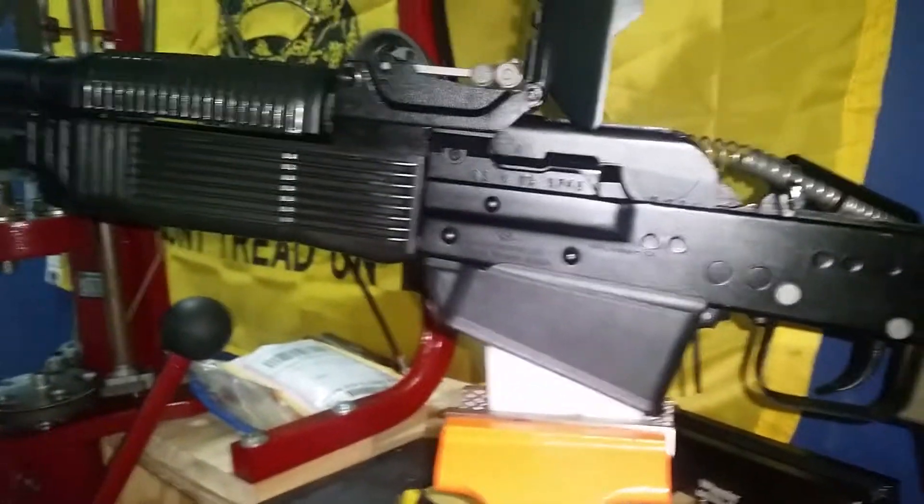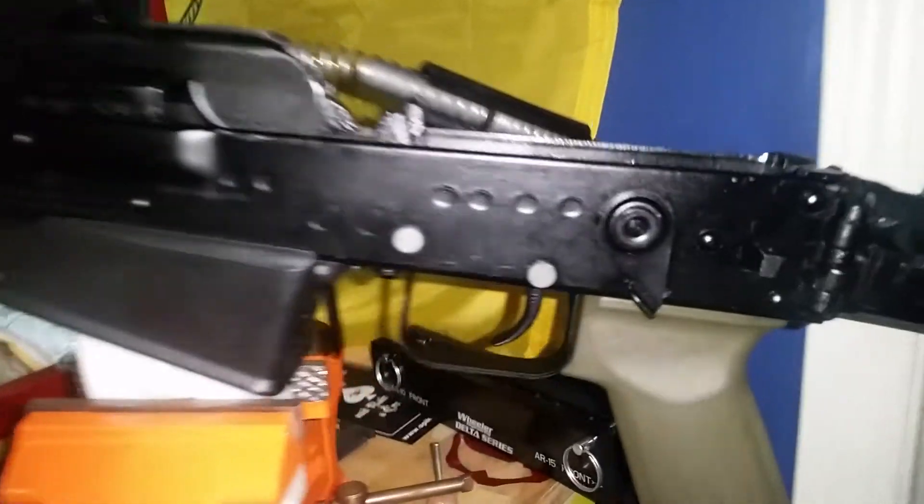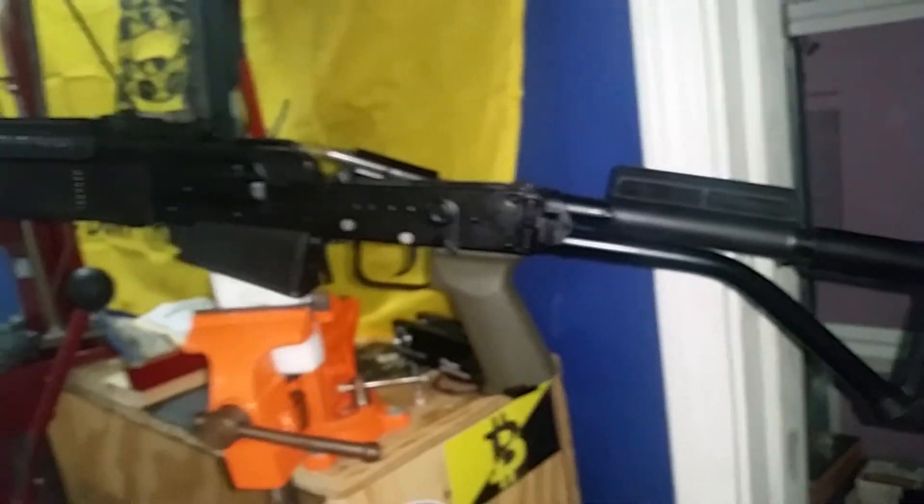So this is JoshVF6, Vepr 12 bolt catch fix. Contact me if you have any other ideas of how to make this spring stay out of the way, just to share them. Alright guys, thanks for watching.